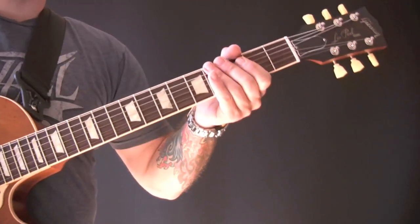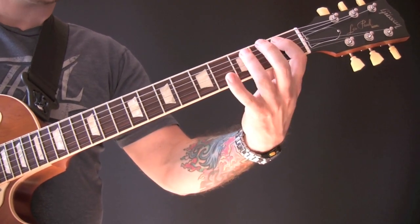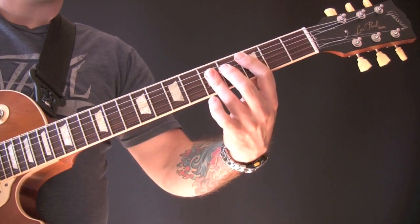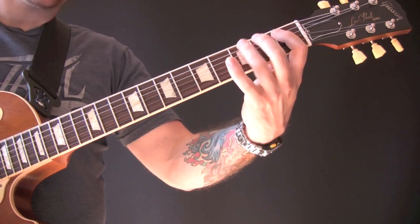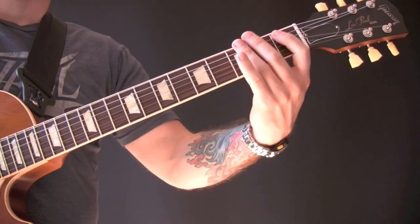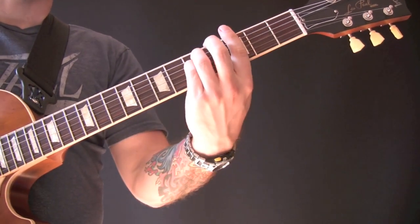Towards the end of the song, we go back into this riff. And then we stay on the C. And then we play the same riff again, and then we go to the F. And then we go to G minor.